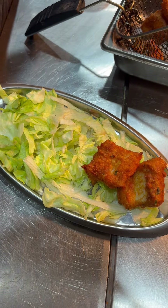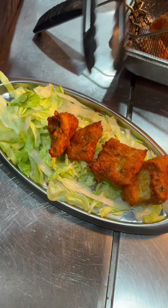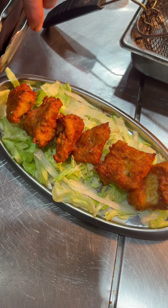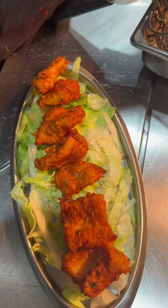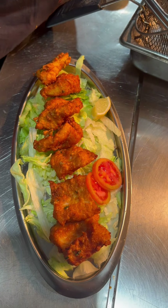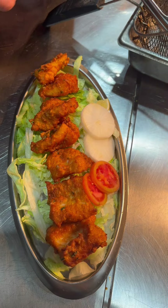Our fish is ready and it is ready for serving. Now we are going to plate it. I'll give you a tip on plating. When you make this fish, there is a secret ingredient — give it proper time and follow the process carefully. Do not take shortcuts, as that will not give you a good final product. For plating, add a lemon, some sliced onion, and a chili.